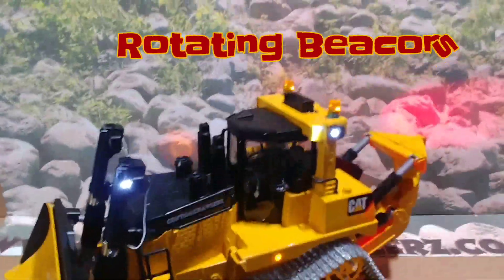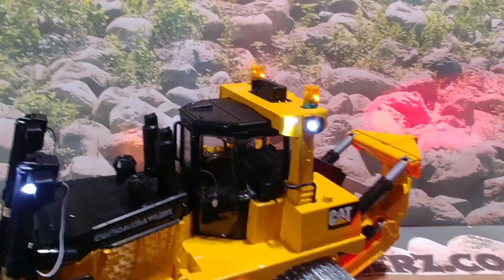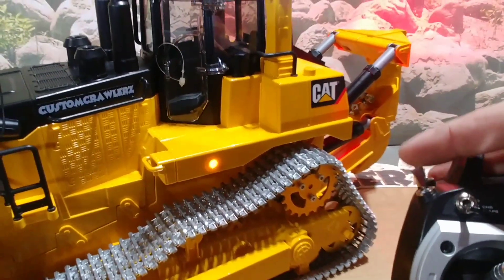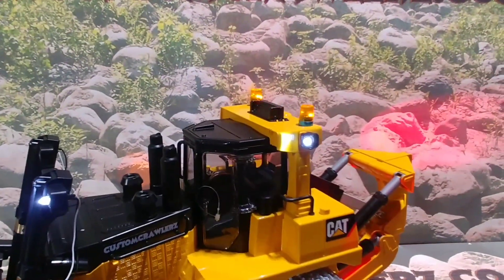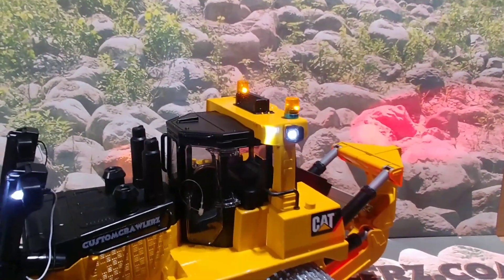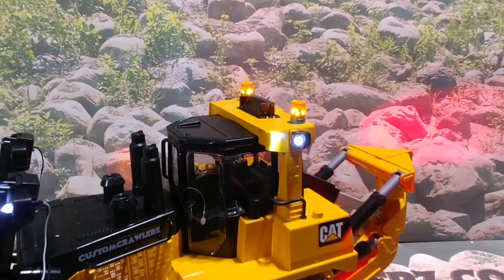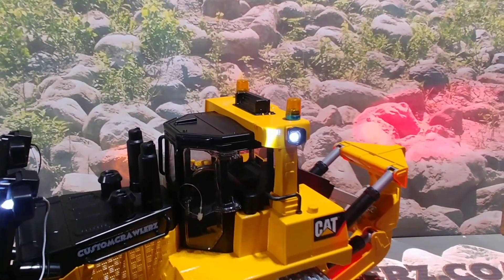The rotating beacons up on the roof are controlled by your remote. This switch on the front left side of the remote controls your beacons. As soon as you flip on the power, the beacons will come on and start rotating — they've got a few different settings. Flip that switch back and forth and they'll cycle through their settings, all the way back to off.